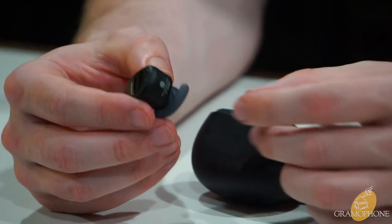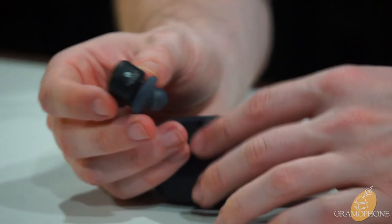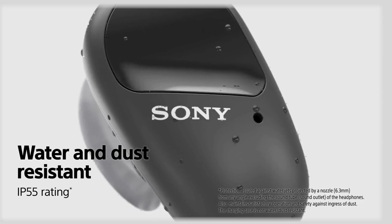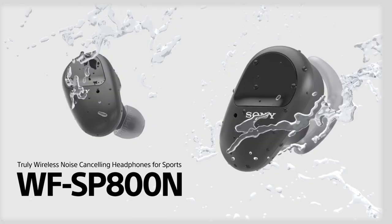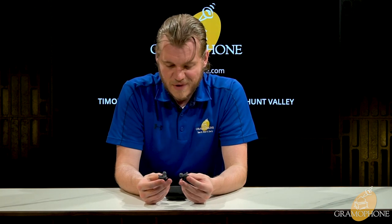Take them out and you'll see them start flashing blue — auto pairing mode — making it really easy right out of the box since they start looking for your phone immediately. These are IP55 rated, totally sweat resistant and relatively water resistant — enough that you can actually rinse them off under water to clean them, which keeps them in tip-top shape very easily.